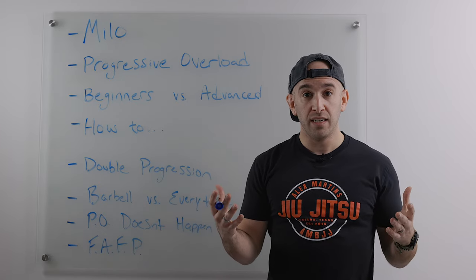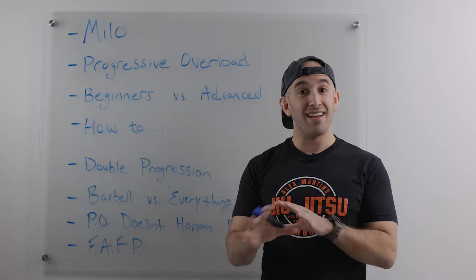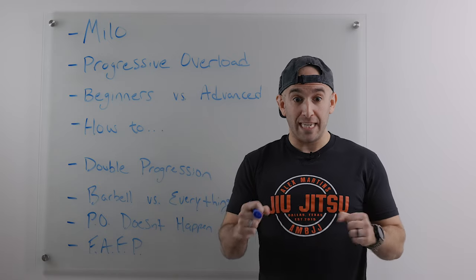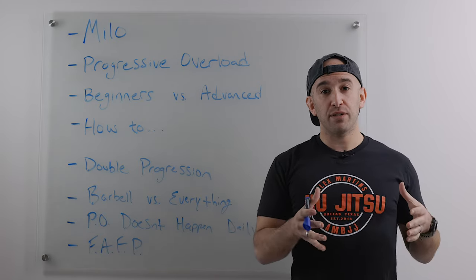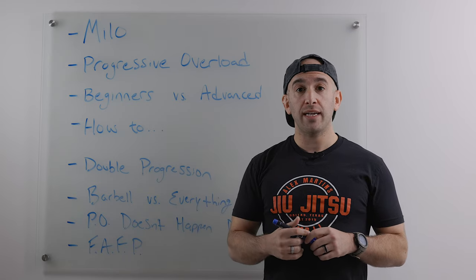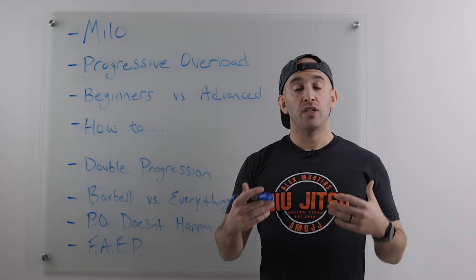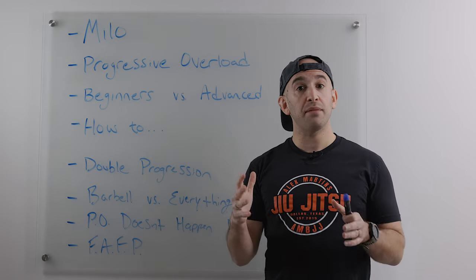We actually see this a lot in people who abuse anabolic steroids — steroids allow you to lift a lot more very quickly, so muscles get much stronger but tendons and ligaments aren't caught up yet, resulting in tears and big issues. The same often happens with beginners who go too heavy too quickly. Get your technique down, focus on being comfortable and confident in the gym, and follow a great program. On a scale of one to ten, difficulty should be maybe a five or six out of ten. As you progress to intermediate and advanced, then you can lift heavier weight.